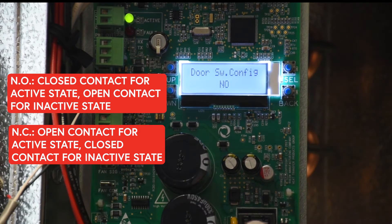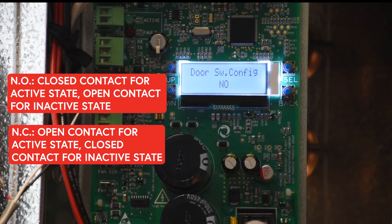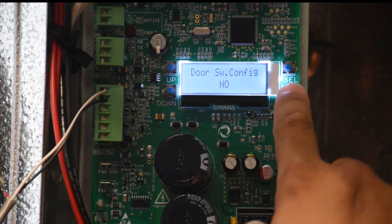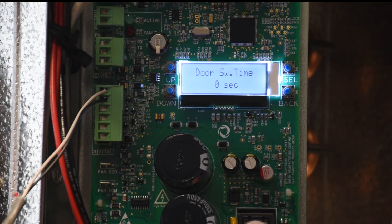Normally open means we need a closed contact for cooling, and normally closed means we need an open contact for cooling. Let's configure it to normally open. Now that we have that configured, the next option is a delay — it's optional.